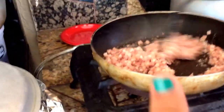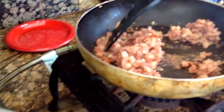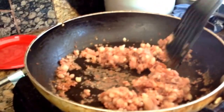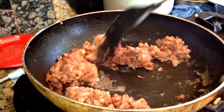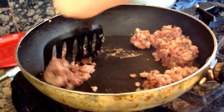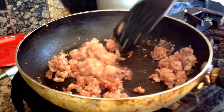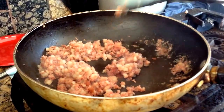Just wait until it cooks and we'll come back to you. So when it's almost cooked — as you can see, it's not fully cooked — you can add the eggs in.